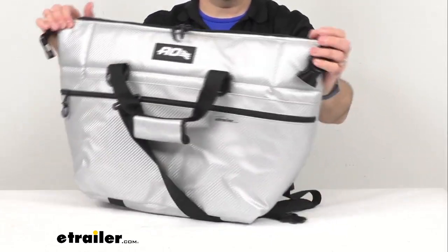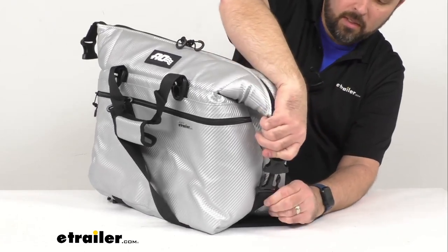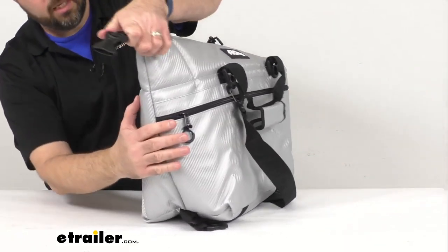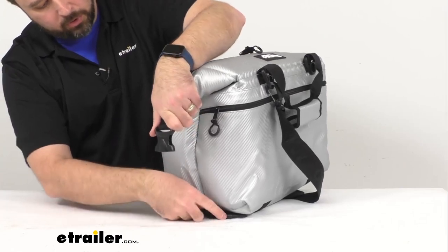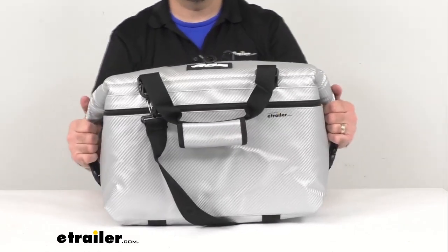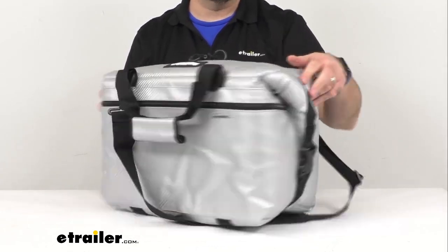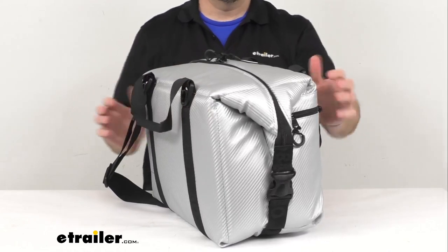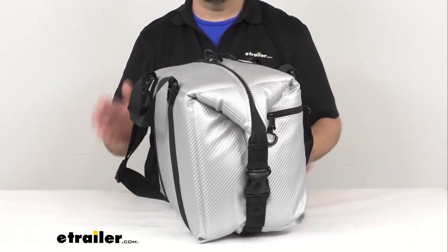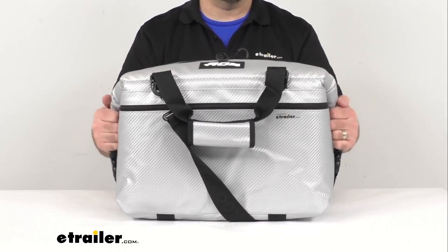Once you have this zipped shut, you're going to pull the top corners down and connect the buckles — the top buckle and the bottom buckle — on both sides. As you can see, that changes the shape of this cooler bag. It becomes more compact, and it's not going to take up a whole lot of space when you throw this in the back of your vehicle or in your boat, giving it a nice sleek design.